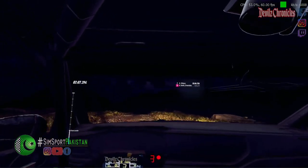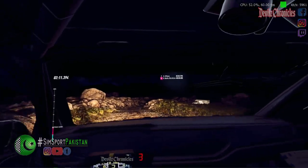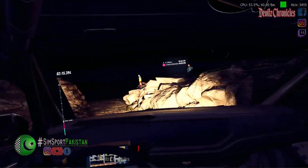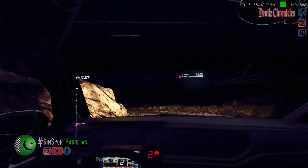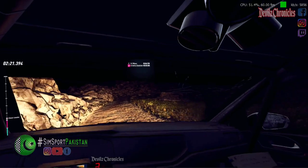Thirty. Five right long, tightens one. Into two left long. Opens. Into six left over crest. Thirty. Unseen, one right long, tightens.